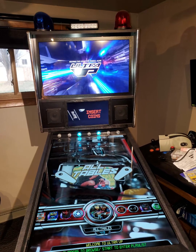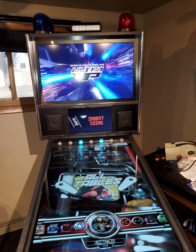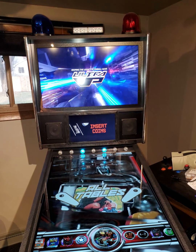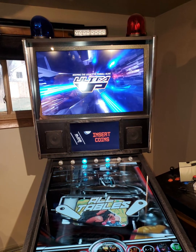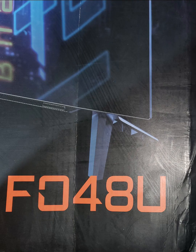My brother and I decided to upgrade our UltraVP version 4. We already upgraded the back DMD display, and now we're going to upgrade the 1080p screen to an OLED 120Hz — the model number is now being shown on screen.